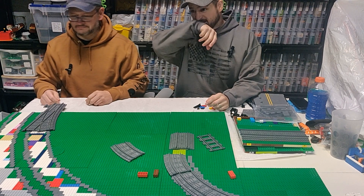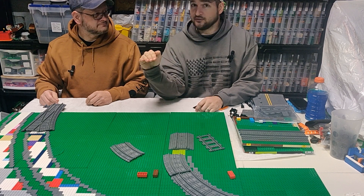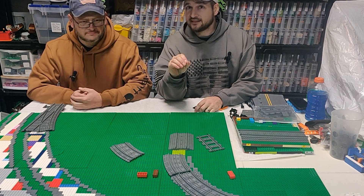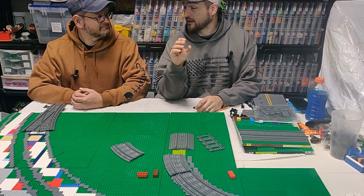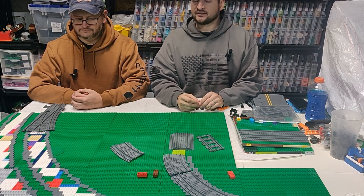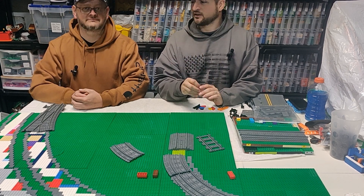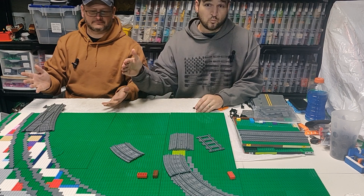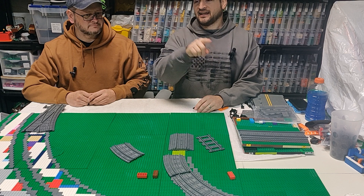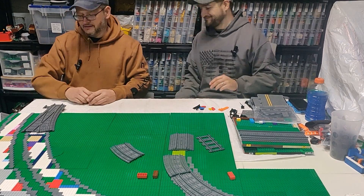Before you get too excited, this is extreme hobbyist level. I do not have the quality yet of any of the mass producers like Brick Track or Trick Bricks — it needs refinement. But without further ado, let's switch cameras and set up some track so you can see how this switch interacts.